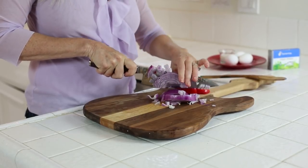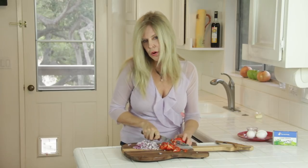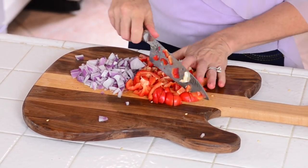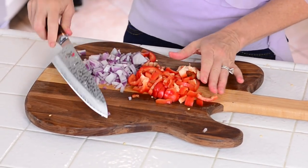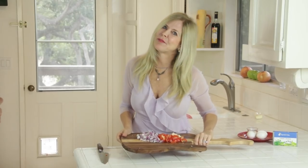So cut your onion up in little pieces. I'm cutting up one half of a large sweet red bell pepper into little pieces too. I'm using twice the quantity of vegetables I typically would have, but that's just because I want to show you how beautiful these vegetables are. And I like to have a lot of vegetables in my dishes.